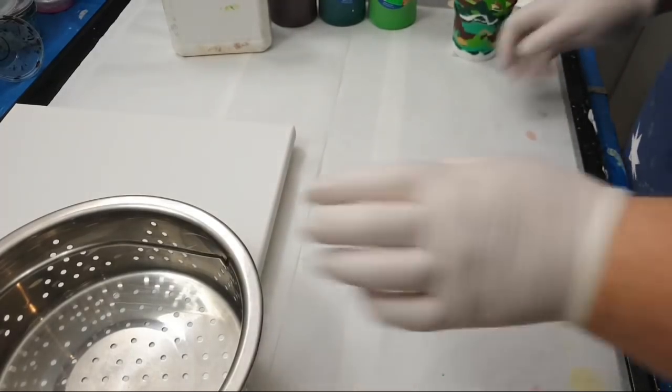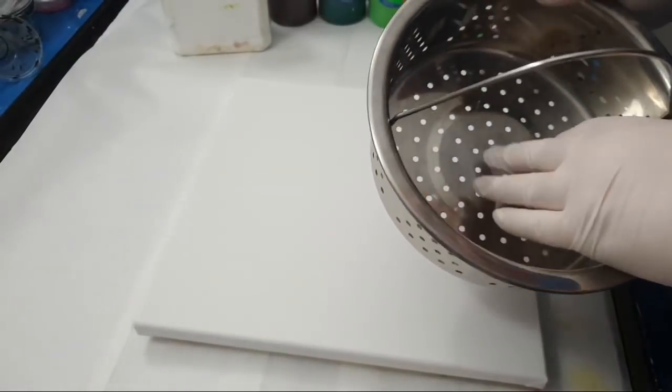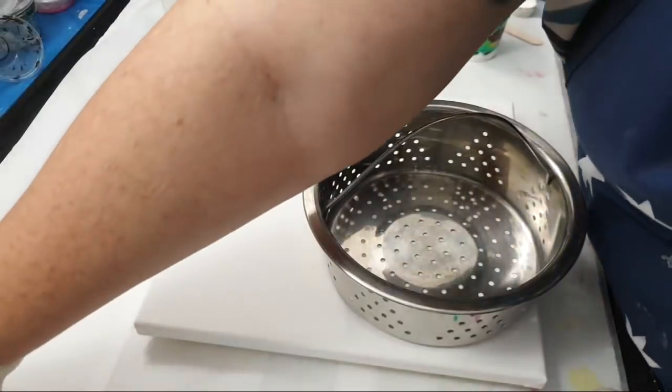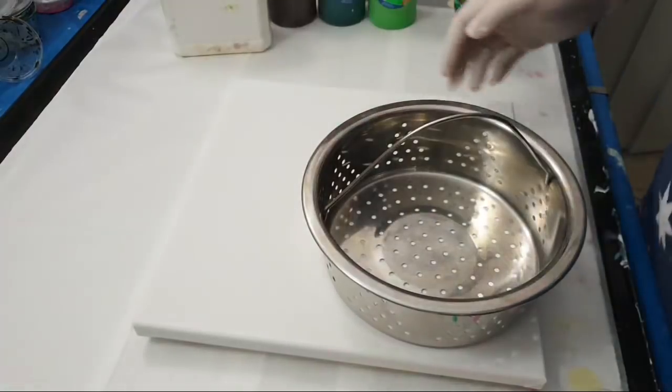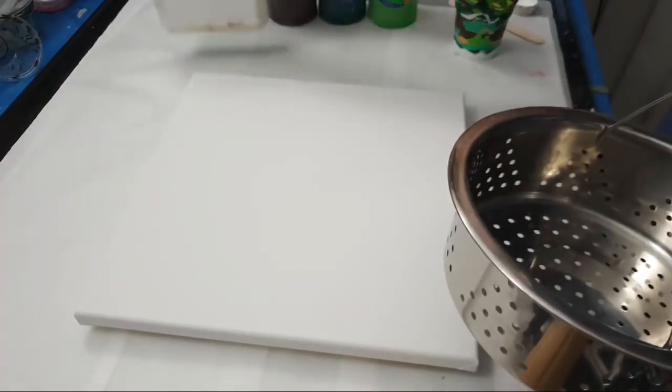Bringing this in. Because this is different to the colander that has been used for these pours, I may just put a white down first.